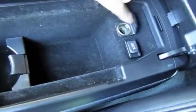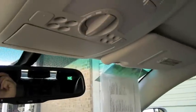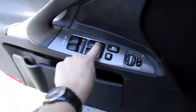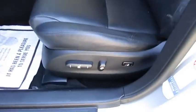Auxiliary input. Power outlet. Extra cup holder. Auto dimming rear view mirror. Garage home link. LED interior lighting. Power sunroof. All the windows are automatic.